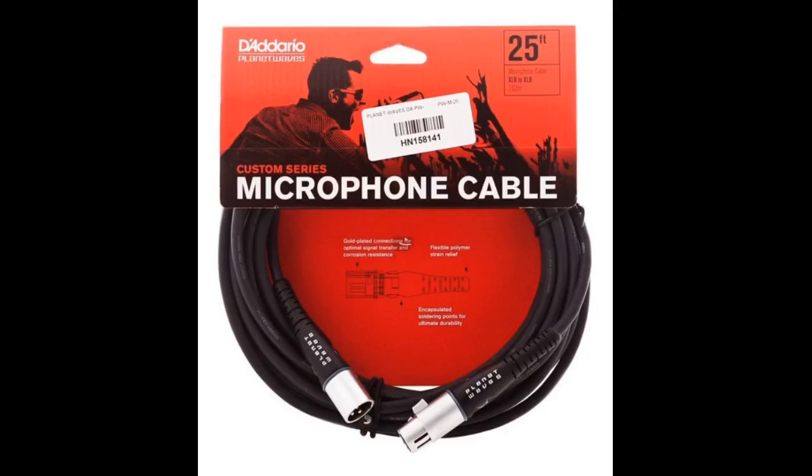Stamped roadworthy. Solid male and female connectors. The sound is quite clean due to the dual-shielded design, which produces low to no noise. I like to keep myself on a short leash in the studio, so 20 feet is sufficient for my personal and professional needs.